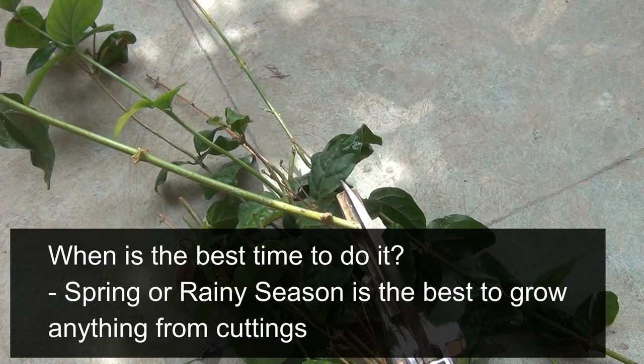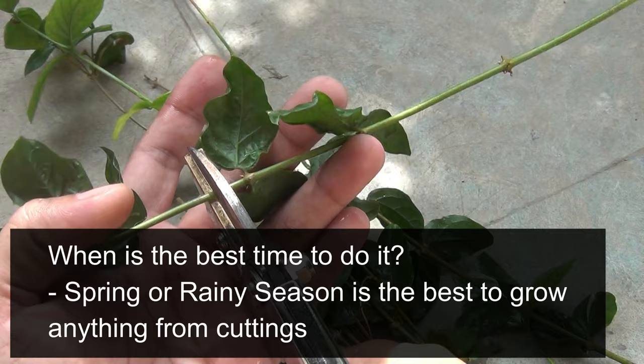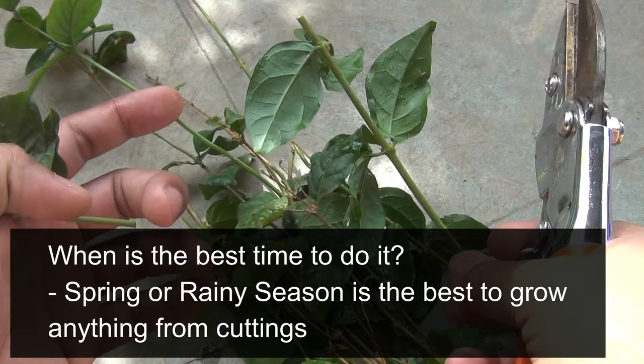I get one question too often: when is the best time to do the cuttings? Let me tell you that this is not only for hibiscus — for any plants, if you want to grow from cuttings, the best time is either the spring or the rainy season. At that time, if you do the cuttings, you are going to get a high success rate.